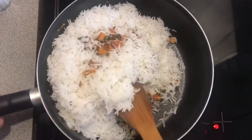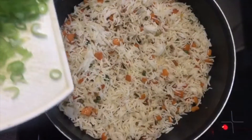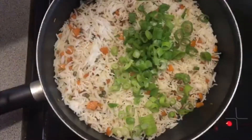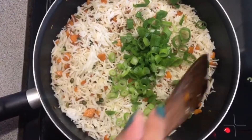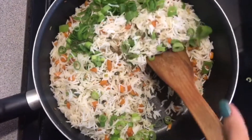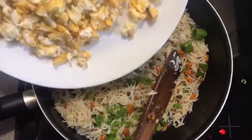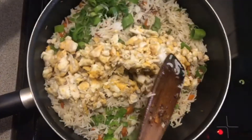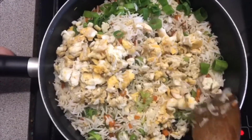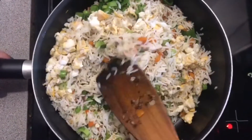I'm going to gently fold in my vegetables into my rice because I do not want my rice to break. Now this is the part where the green parts of our spring onions come in — I'm just going to gently sprinkle these on top and then later we can mix it in. This is also the part where we add in our eggs that we fried at the start. Again I'm just going to gently fold in the egg because I do not want my rice to break.